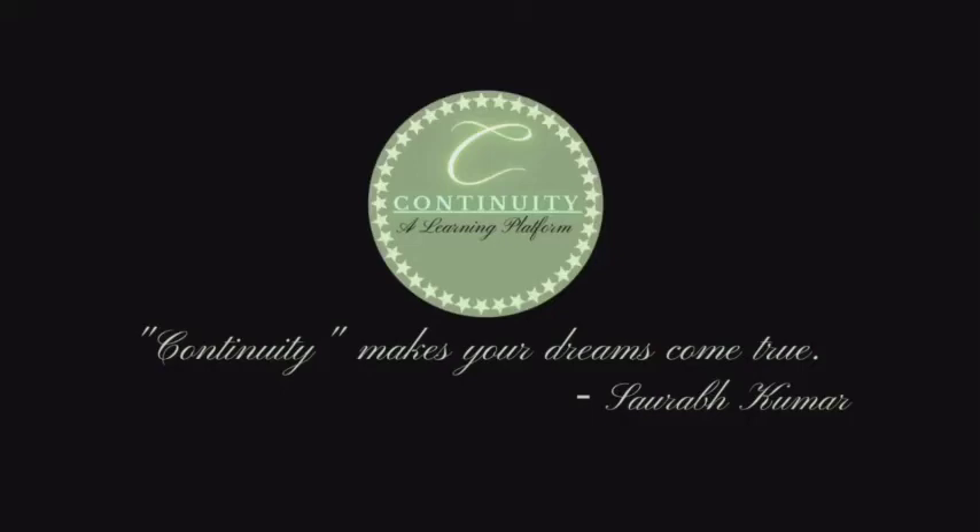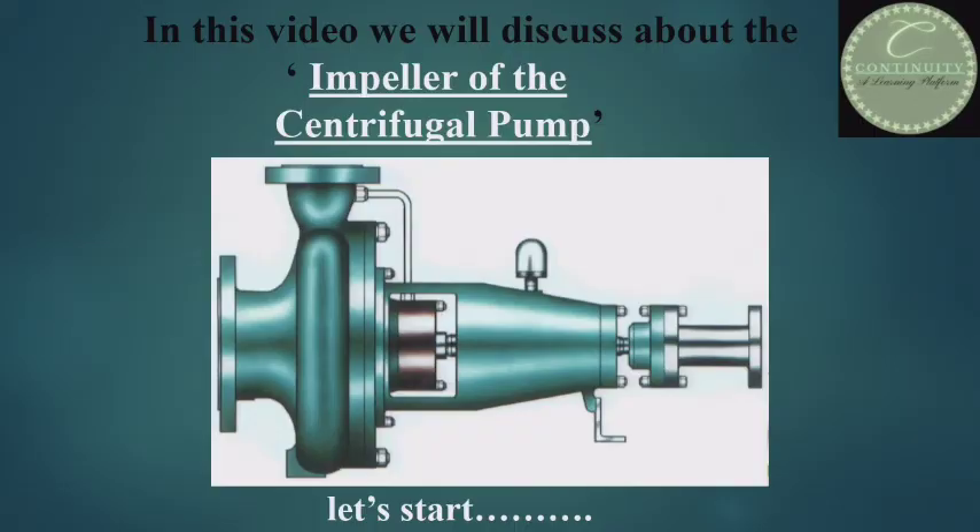Hi, you are welcome on the Continuity channel. Today I will discuss about the impeller of a centrifugal pump, its types and materials, i.e. of which material it is made. Let's start.